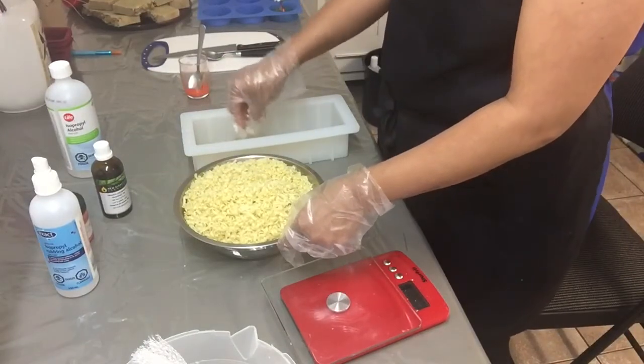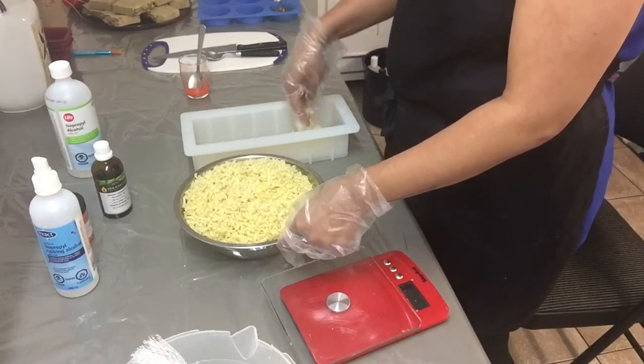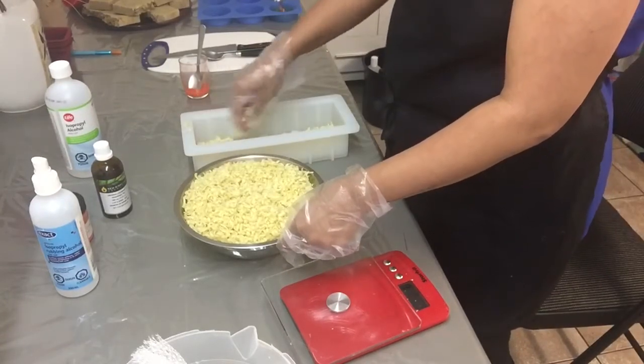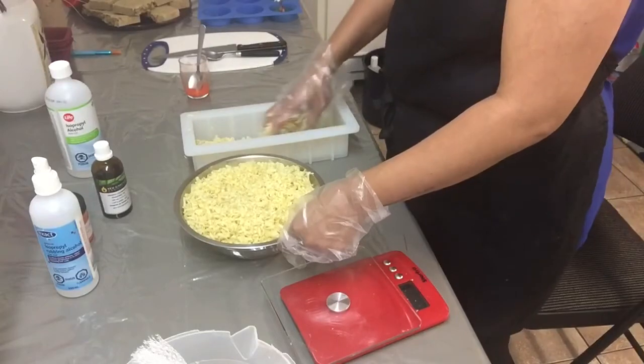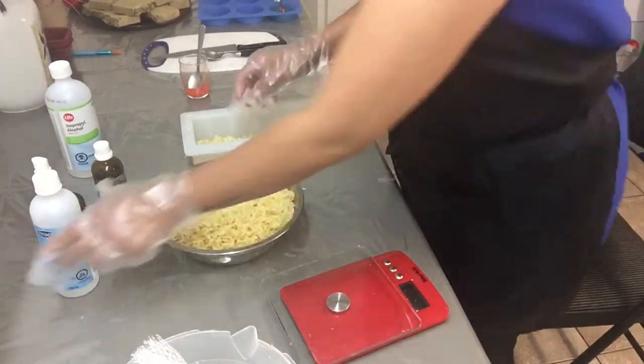The grated soaps are actually made using the hot process method and are purely olive oil soaps, so this is a combination of melt and pour and hot process soap. It is important to always spray alcohol in between to avoid air bubbles.